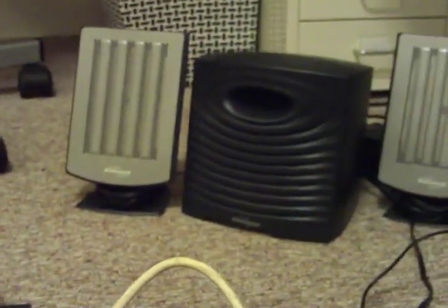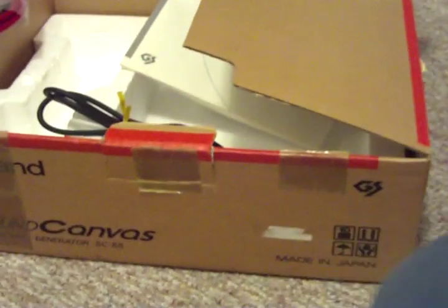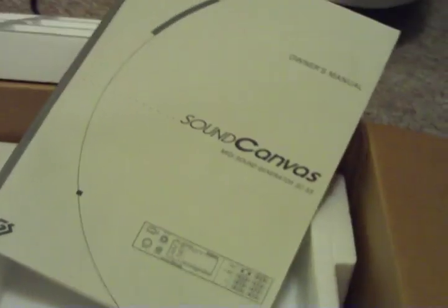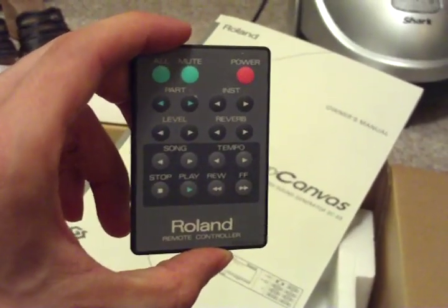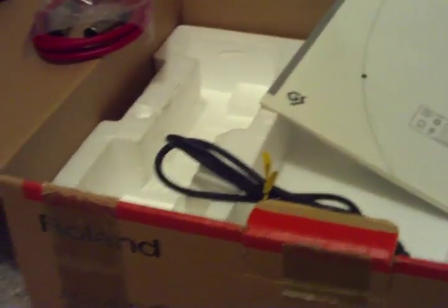And there you go, so it's all working. It is a beautiful unit. It comes with the full retail box. I got the manual here. I even have the little original remote control here, and it comes with it all. So happy bidding — I will talk to you guys soon.